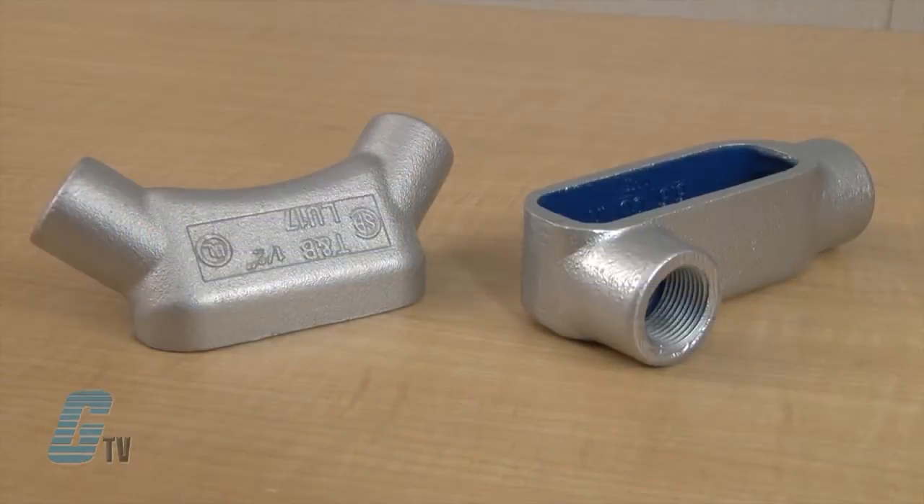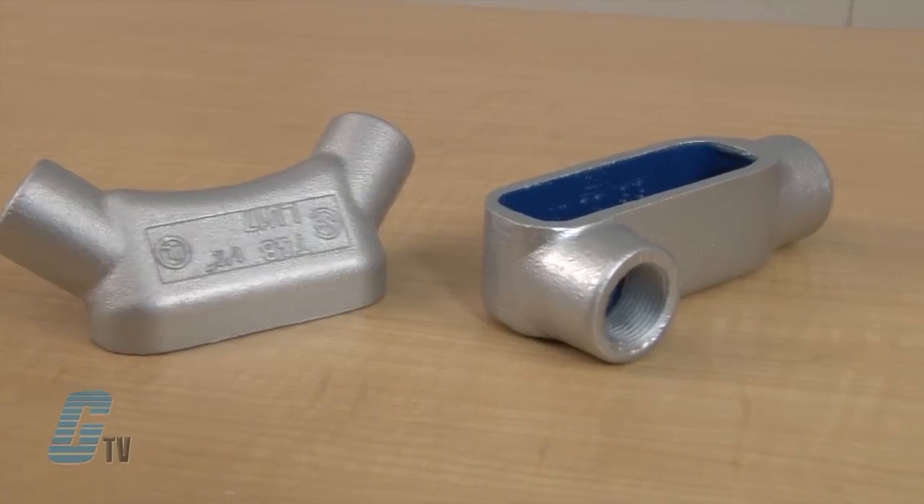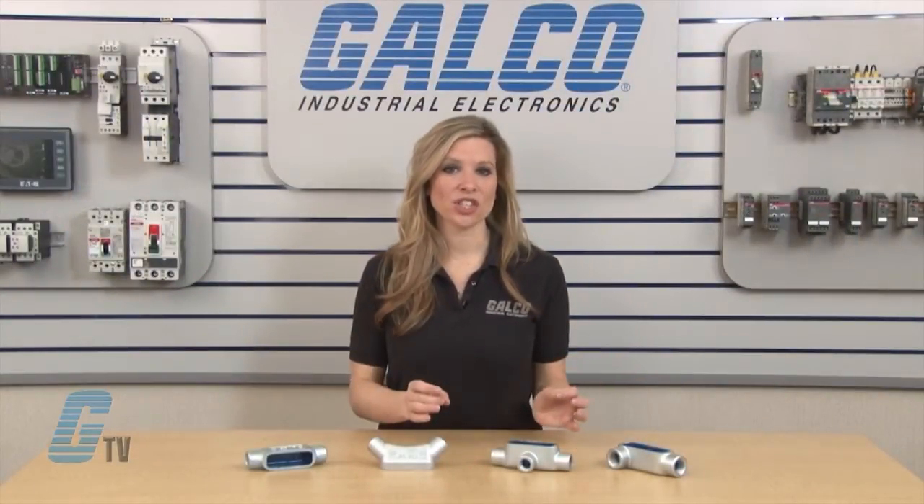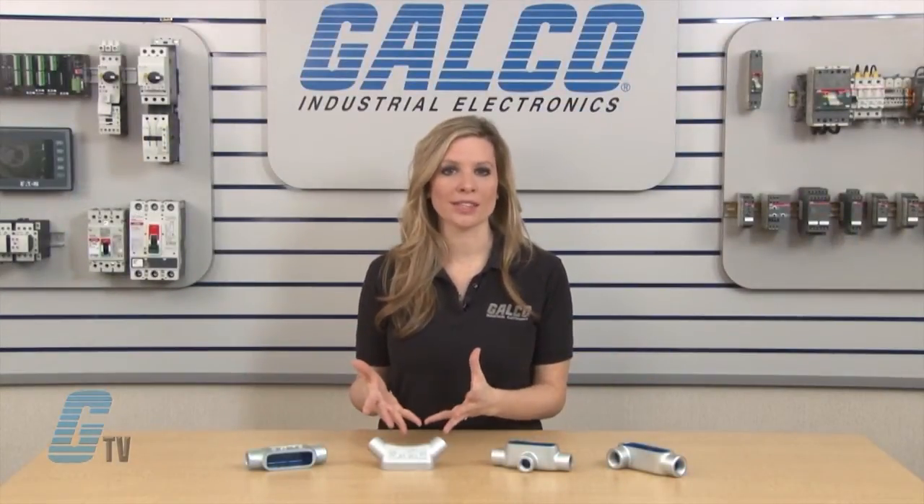The Form 7 series is used for neat, compact installation of rigid threaded conduit. They can be installed in conduit systems to connect sections and to work as pull outlets when conductors are being installed.